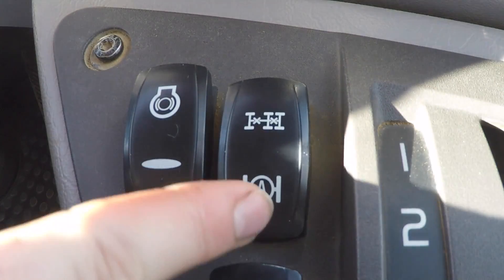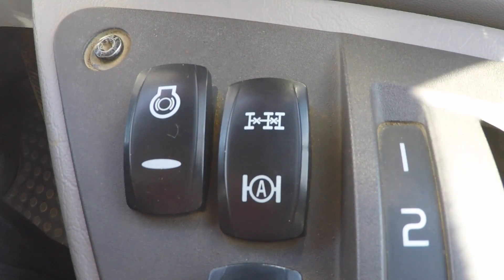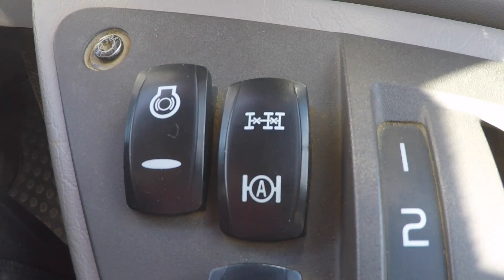Volvo advise that you leave it in this mode, whereas I find that driving around with it on like so, if you are travelling over boggy ground it will tend to activate and deactivate diffs a lot more frequently and maybe a bit more viciously than you would like.